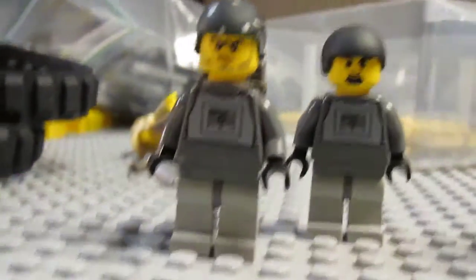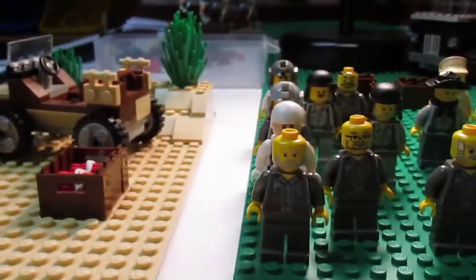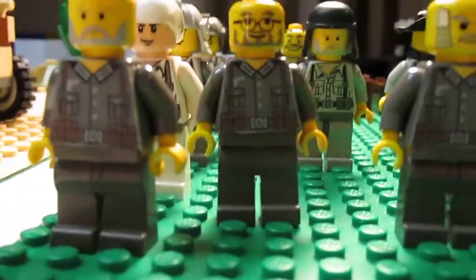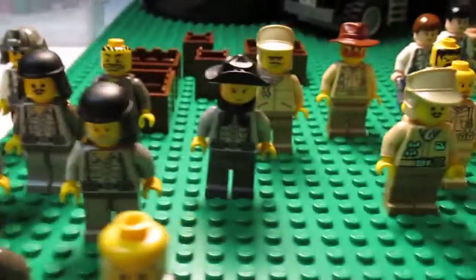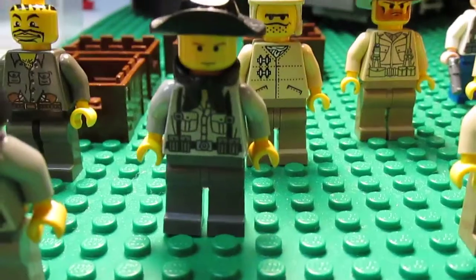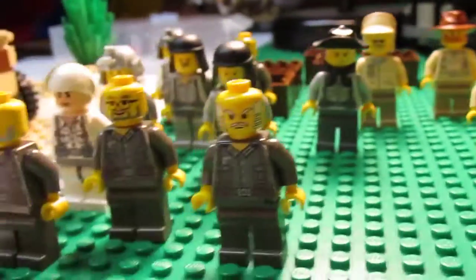Over here — I don't know if you guys saw — but I did a custom jeep review, which is pretty cool. And then just a few other soldiers I'm not sure if I showed you guys or not. This guy I really like the way he looks — he looks really cool — and some other guys over here too.